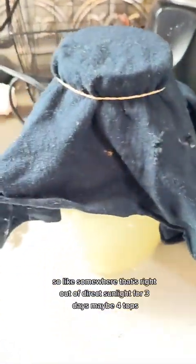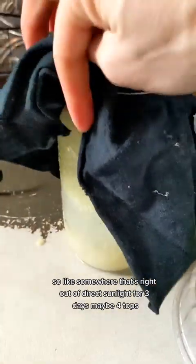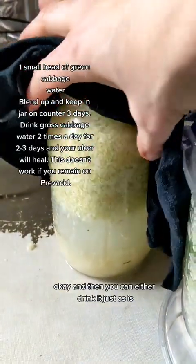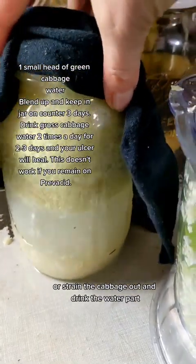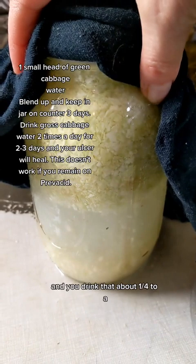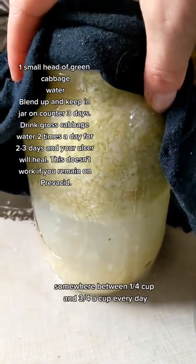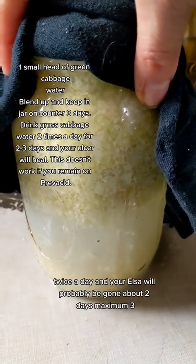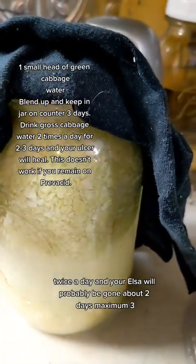You let this sit on your kitchen counter, not in the sun — somewhere out of direct sunlight for three days, maybe four at most. Then you can either drink it as-is or strain the cabbage out and drink the water part. You drink somewhere between a quarter cup and three-quarters of a cup every day, twice a day. And your ulcer will probably be gone in about two days, maximum three.